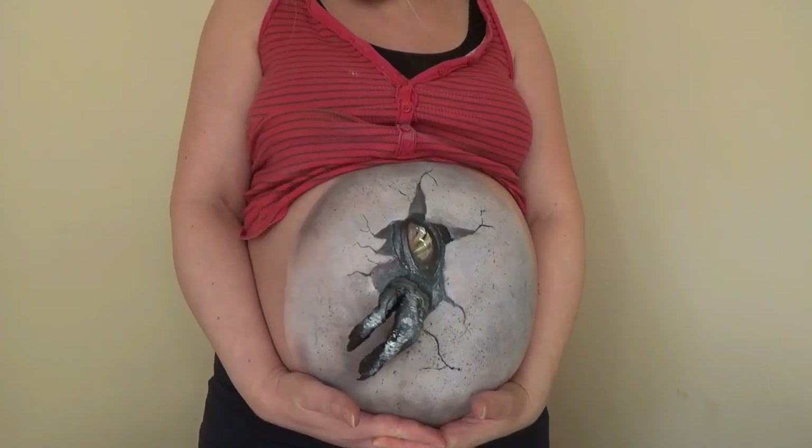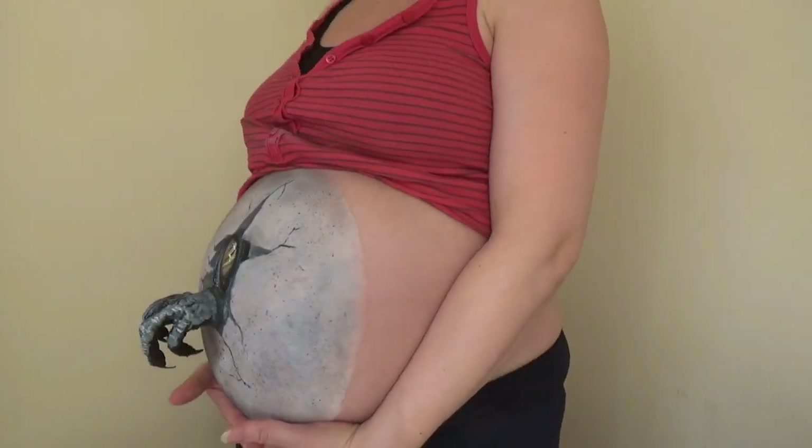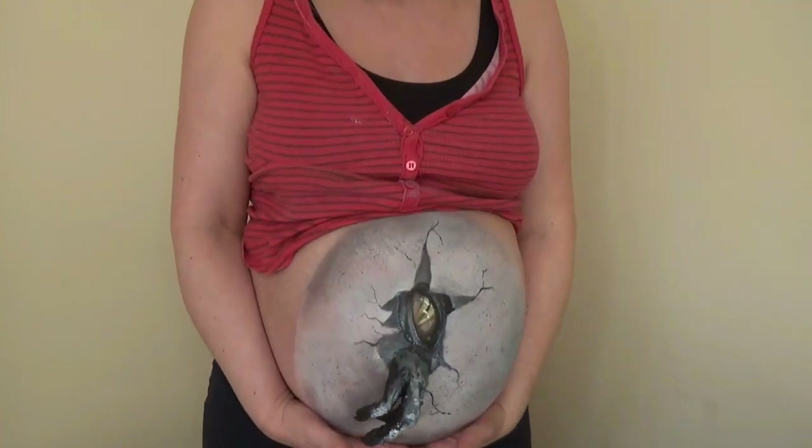This is the finished look — the dinosaur egg with the raptor coming out. And this is my best attempt at a Jurassic Park costume — not the best really, but I didn't have anything else, so it had to do. I hope you like this look!